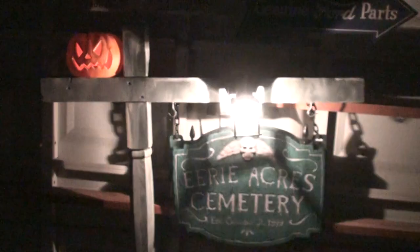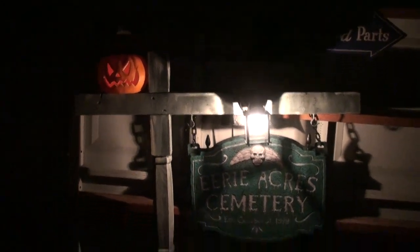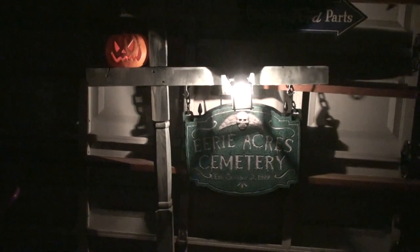I just wanted to show you guys that because like I said, I didn't show that to you guys last year — the actual final product. But there it is along with the little pumpkin and everything, and people got a huge kick out of it, and I'll probably have it out there again this year as well.